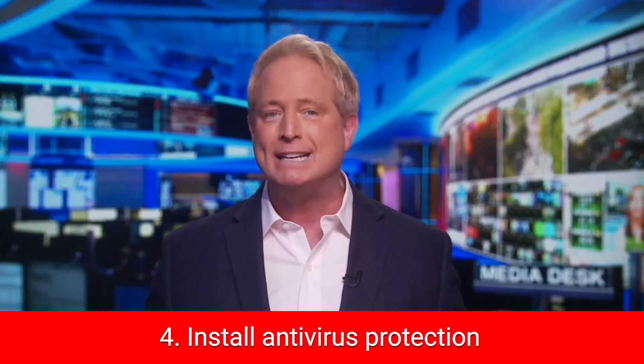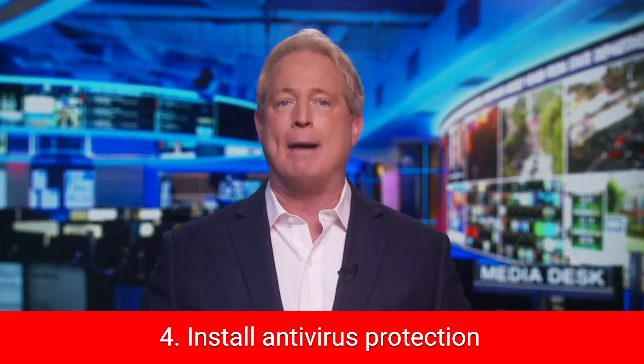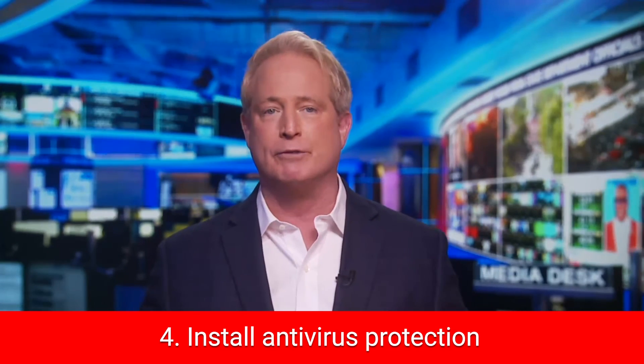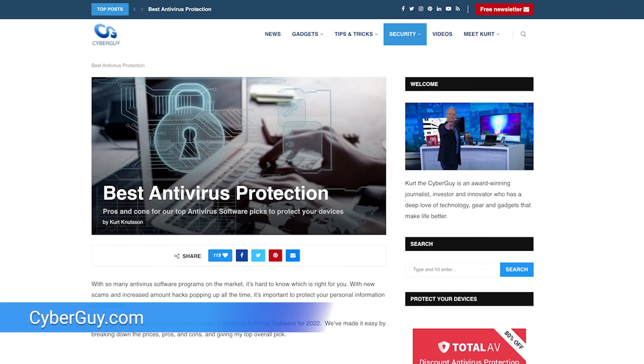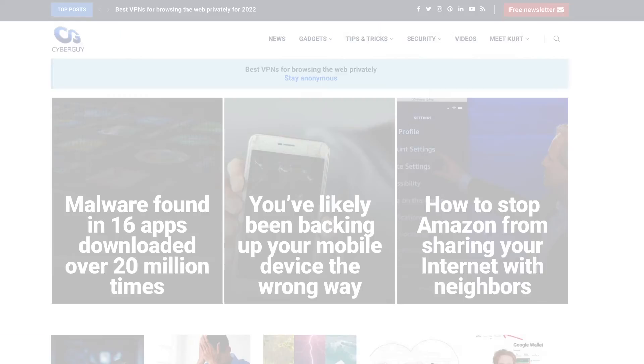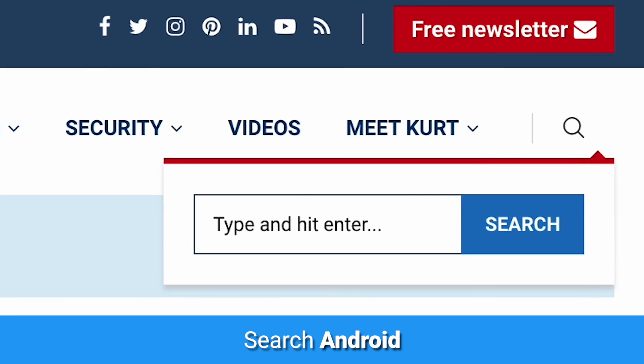Number four — my biggest tip of all: get protection. Install antivirus protection on all your devices. I can't begin to tell you how important that is. You'll find more about all this at cyberguy.com — just search Android — and while you're there, sign up for my newsletter.